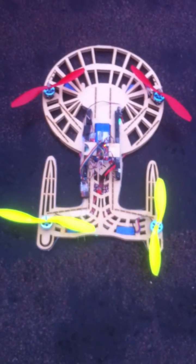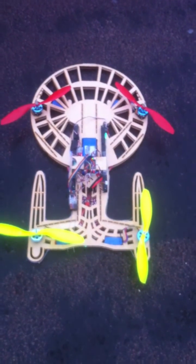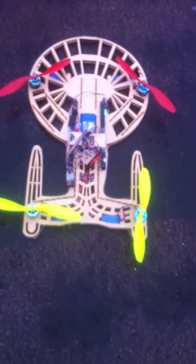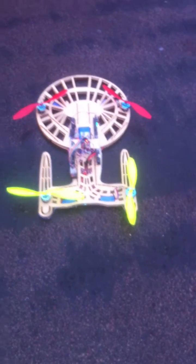This will be my latest quadcopter design — one guess as to what it is based on, and if you don't get it, then wow. But yes, it flies alright. I need to make a few modifications to the design, but otherwise it looks great.